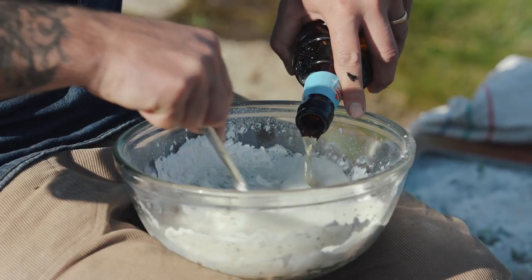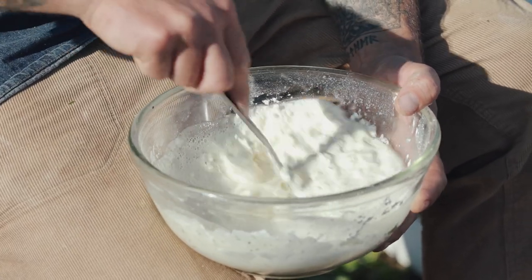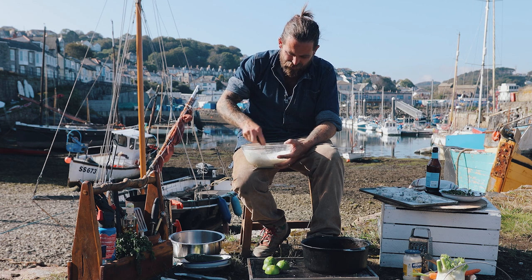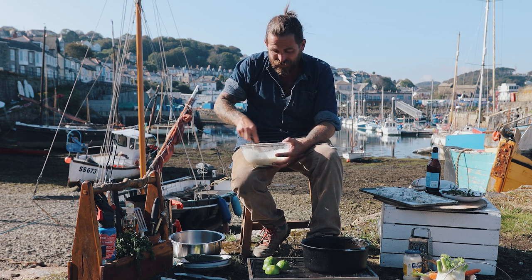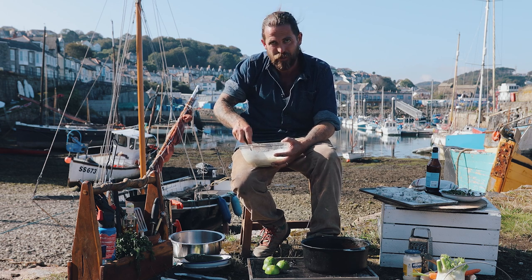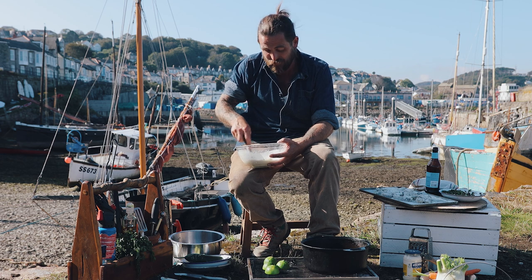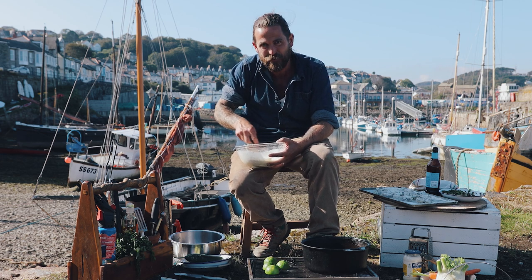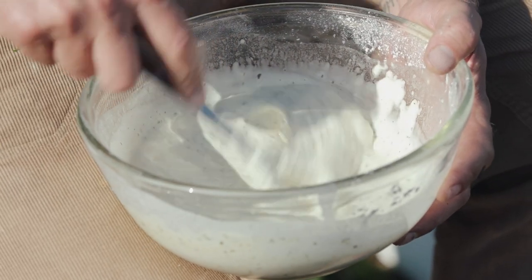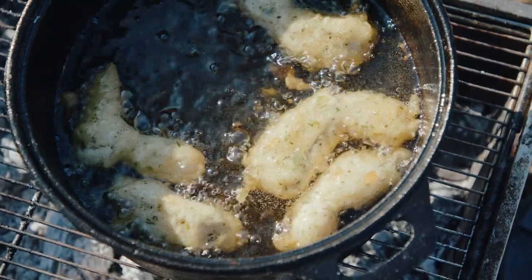For my batter I generally use half and half corn flour and plain flour. The beer I've gone for today is Korev, a Cornish IPA - should work a treat. The corn flour makes it a bit like a tempura batter - a little lighter than your usual beer batter. The seaweed as it fries is going to turn a translucent green, and any Cornish hake you put in batter is going to be delicious. The batter is coming together nicely - let that rest for a second, dunk in the fish and fry it off ready to pop in a taco.